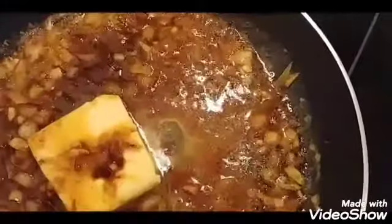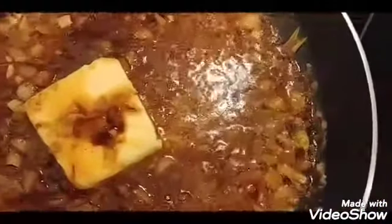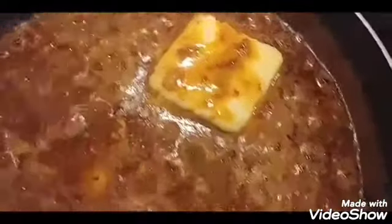Now I'm adding the remaining butter and letting it cook. Once it's melted, the sauce should be ready. I'm simmering this until the butter is fully melted. You can also add some Tabasco sauce if you have it.